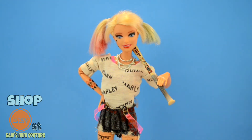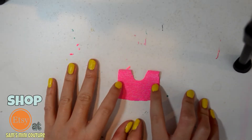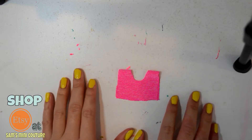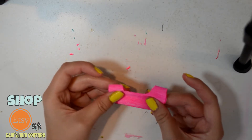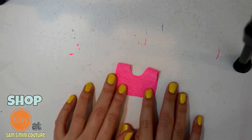So as Tim Gunn would say, let's make it work. So once you have your fabric cut out, you want to sew along the edges right here. You want to go back and forth about three to four times so the stitch will stay — especially since this is a stretchy material, you want to make sure the stitch stays and does not come out.